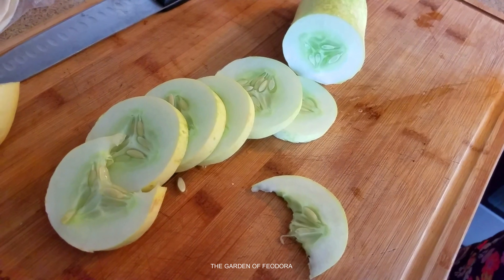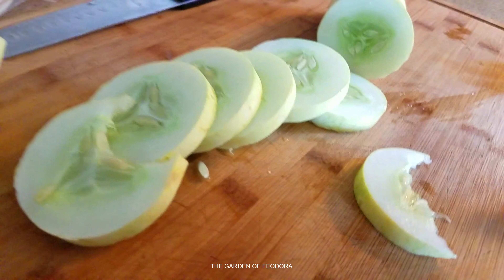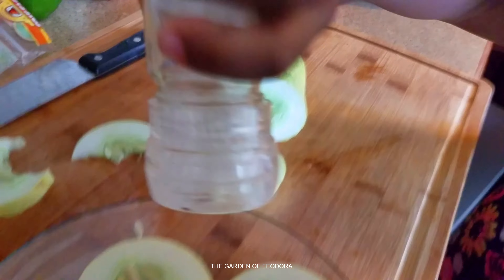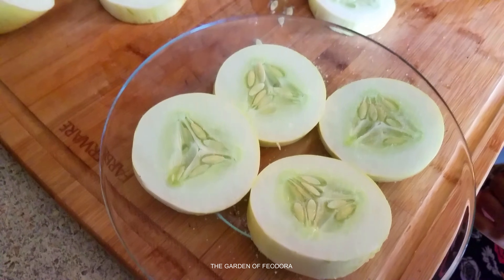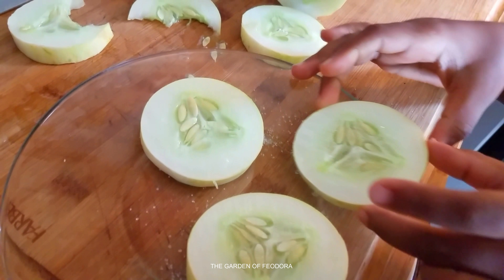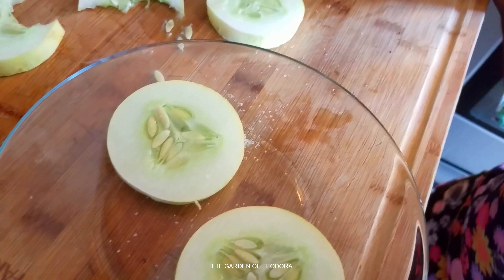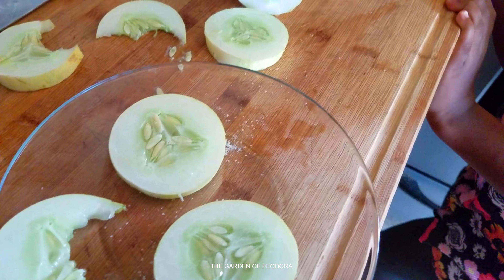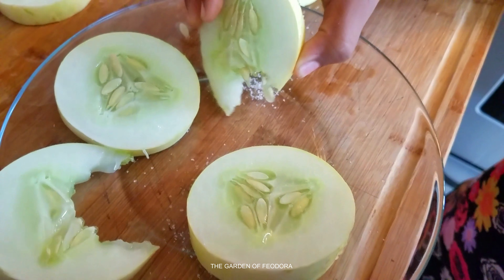It's really juicy and really wet and soft. You ready to add some salt? Yeah, add some salt buddy. Some salt. Let's go. It still has a — not sour — it has a bitterness to it. A slight bitterness.